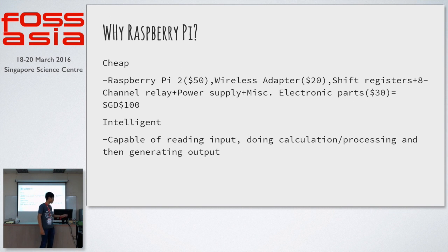Moving on — why the Raspberry Pi itself? Because it's quite cheap. All the electronic parts together, a home automation system can cost as little as $100, and it's really easy to program — not a lot of experience in code is required to understand how all of this runs.